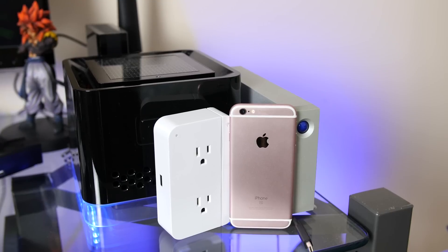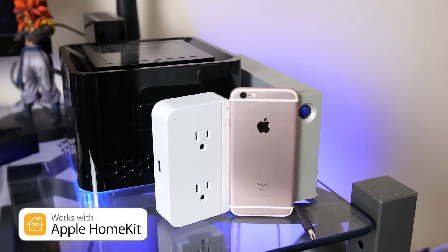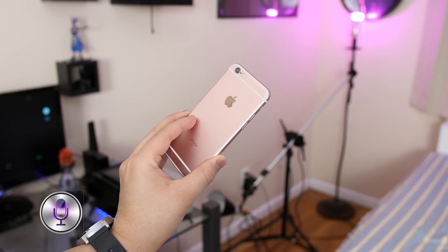This is an iOS exclusive device that integrates directly with Apple's HomeKit technology. Without diving too deep, Apple HomeKit basically ties all your smart home products together, in turn allowing you to use Siri to control your products.